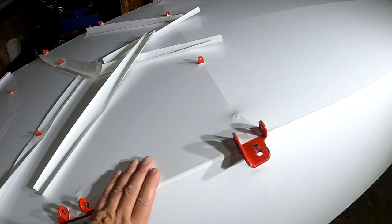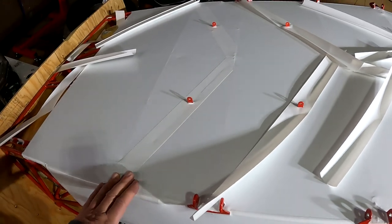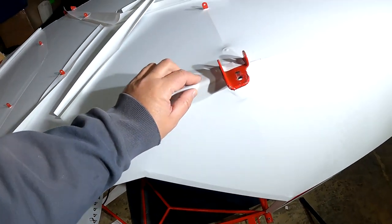The fabric is on the bottom and both sides. Too soon for high fives though — I can't put the landing gear back on yet because I have to do the edge tapes at least along the sides of the fuselage.